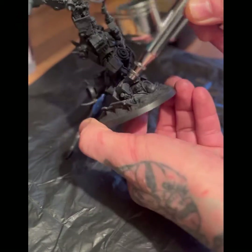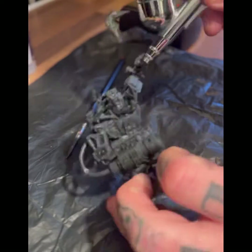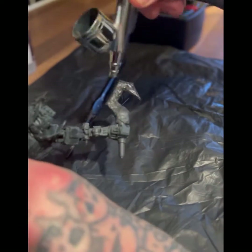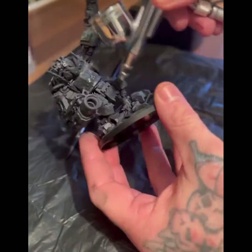I'll just carry on picking out all the middles of the panels and bottoms of the panels, trying to leave some highlights in as you can see. Bits that are going to be painted over I've just blasted black again.